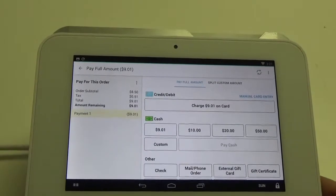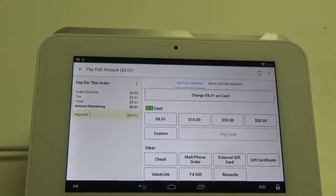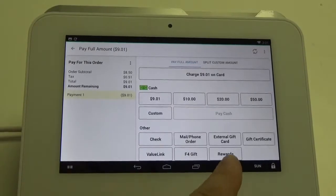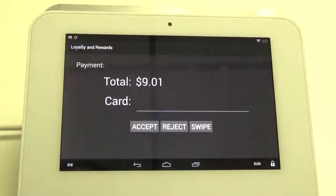Once we hit pay, it will bring up this menu where we get to select our tender types. When you scroll down you'll see on the bottom it says rewards. Go ahead and click on that button and it brings up this black screen.